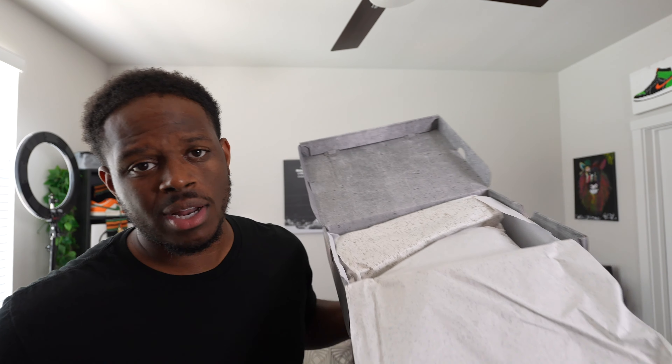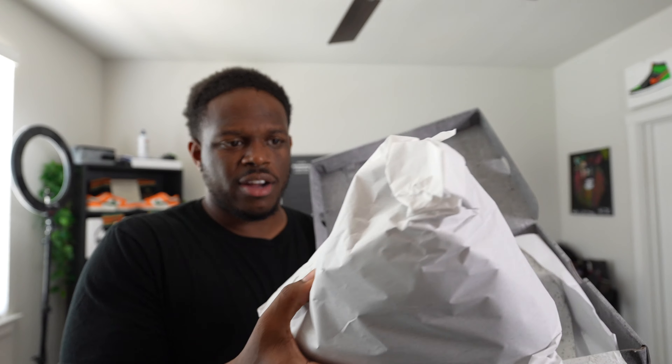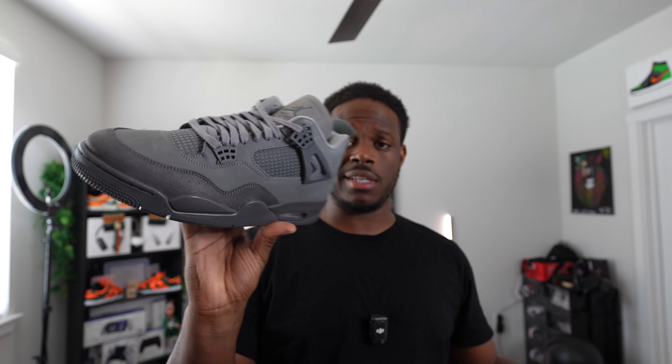I don't like when they do this — there's extra paper for no reason. I get it when they do it with special releases, because this shoe retailed at $225 plus tax. But then they add this extra layer of paper and I'm like, bro, I just want to see what the shoe looks like. I already looked at the other pair we shipped out for somebody else.